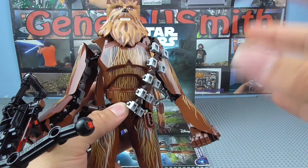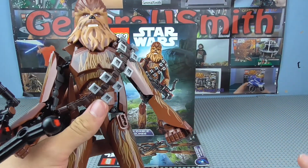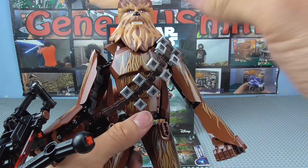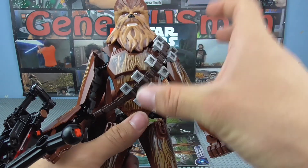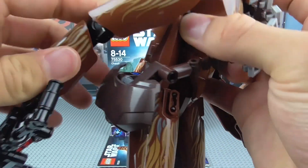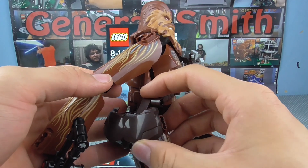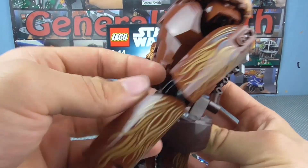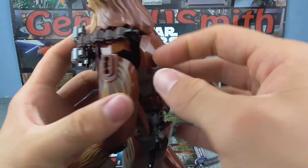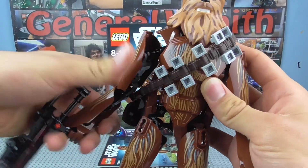He does have some of the most printing of probably any construction figure ever, purely because of the fur, which is quite nice. I was a little concerned they were going to make the belt type thing a print rather than a physical element, but I'm glad they made it an actual physical piece. You can see if I move the arm back it connects easily to this pouch or bag type thing he carries, which also attaches to the back of his body and goes up and over. If you so desire you could remove it very easily, although I think he looks a lot better wearing it.